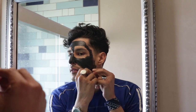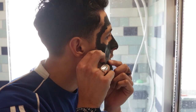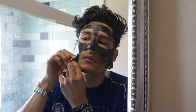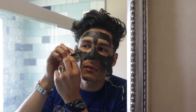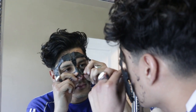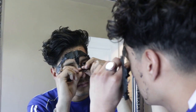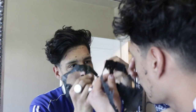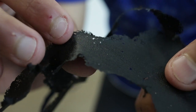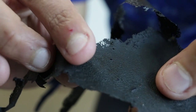You can see all the stuff that came out of my pores — it definitely works, so you guys should try it. This is a charcoal face mask that you guys can do at home for very cheap. It's very inexpensive and my face does feel a lot smoother, my nose for sure.